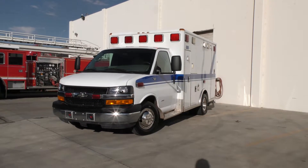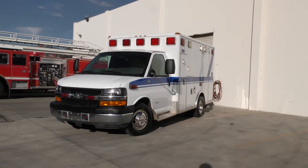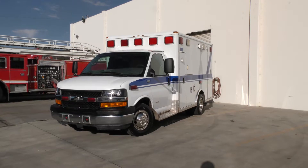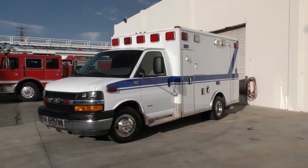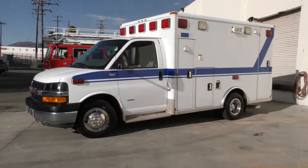My name is Chris Gutierrez with Code 3 Motors, long-time paramedic and diesel mechanic. I've got a 2008 Chevy Express 3500 turbo diesel. It's got the Duramax 6.6 motor and it only has 46,000 miles.